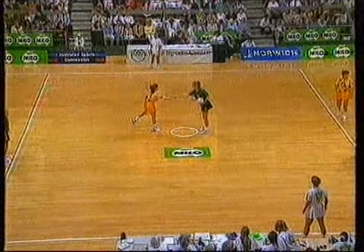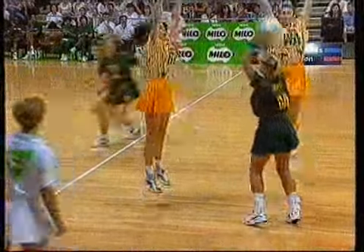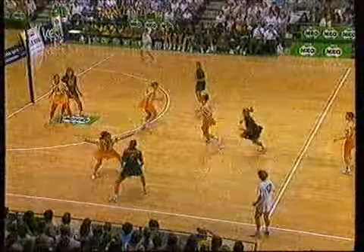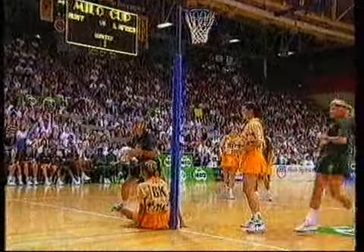Player out there. And we're underway. Harvison gets the first set of passes to Hugo. I wonder if Hugo will step up her goal shooting effort in this match.